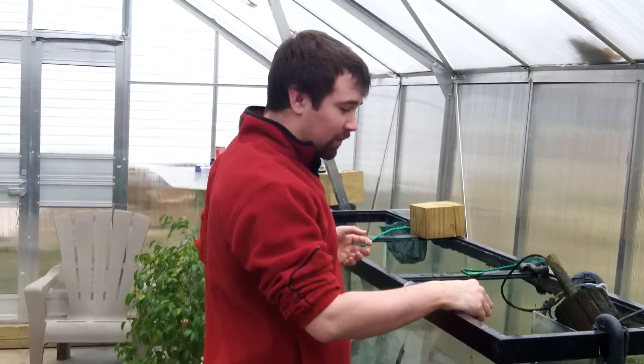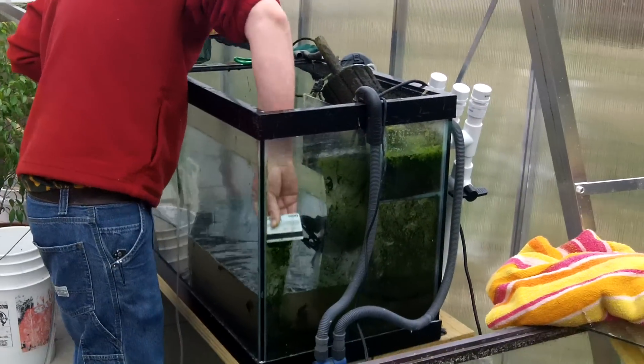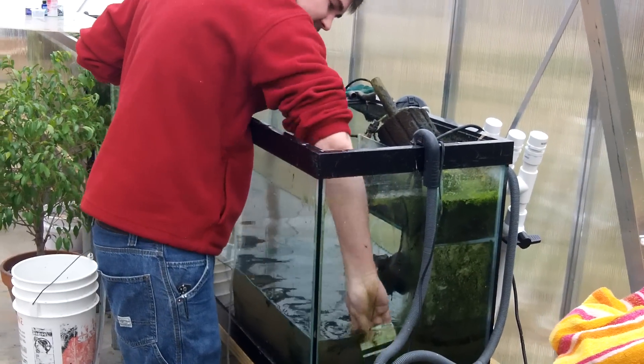Gotta give my man Brian some props over here scrubbing it up. This is the man, the myth, the legend, cleaning this tank. I know you guys are all excited about finally getting this tank cleaned up.